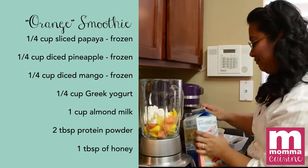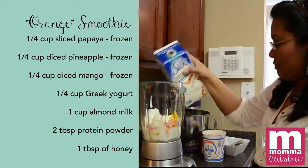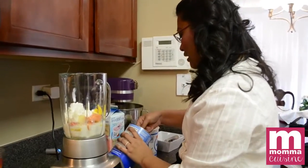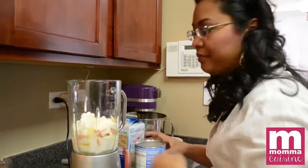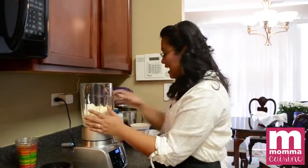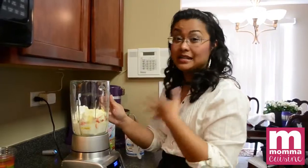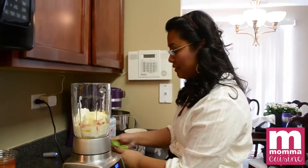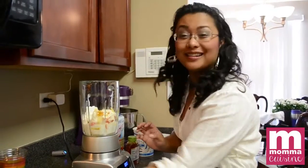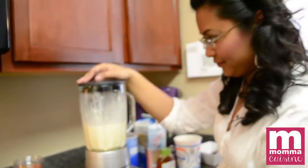We're going to add almond milk — I love almond milk — about one cup. I'm going to add a little bit of protein; it'll help you get through that morning slump and keep you from getting hungry on your commute to work. I also have some honey on hand. Depending on how sweet your fruit is, you may not need any, or just add about one tablespoon.